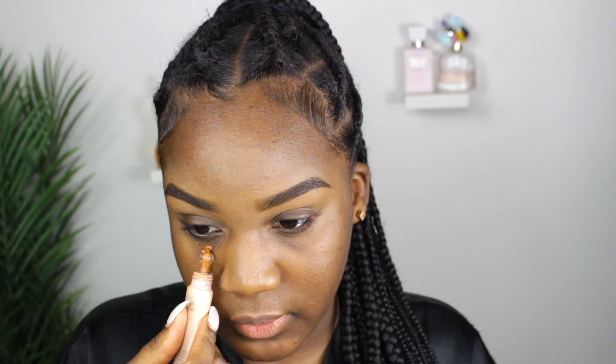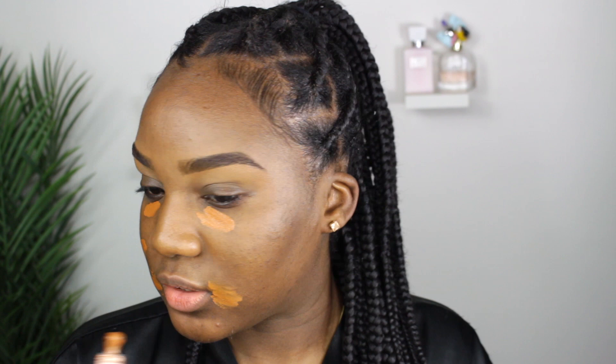I'm going to go in with some concealer to conceal my dark under eyes and any spots on my face as well. I'm going to take the Fenty Bright Fix Concealer in the shade Toffee, and just add two dots underneath my eye. Right now I'm spot correcting anywhere I see darkness or hyperpigmentation. If you have any dark spots or hyperpigmentation, you want to make sure it is being concealed before we go in with the powders.